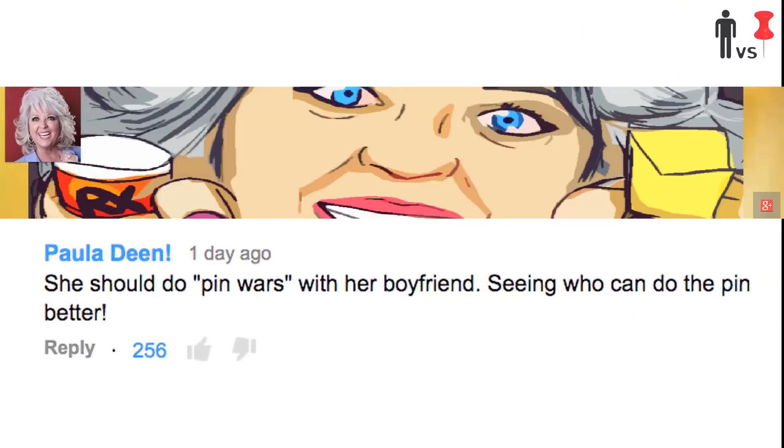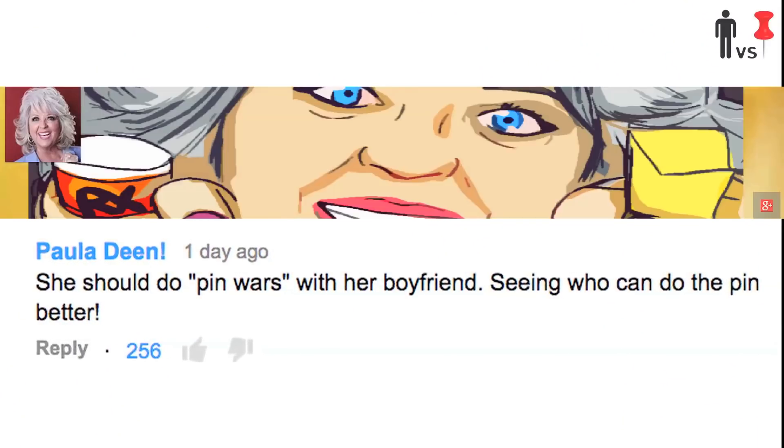So to celebrate, we're taking a suggestion from one of our most famous subscribers and viewers, the butter-loving racist Paula Deen, who suggested that we do a pin wars between Corinne and I. So this week, Threadbanger presents Man vs. Corinne vs. Pin.